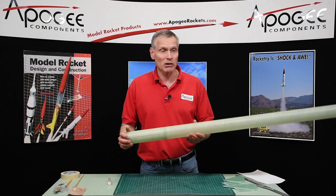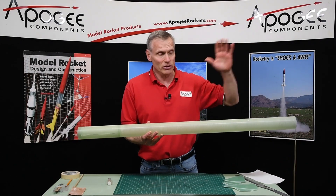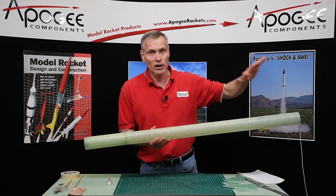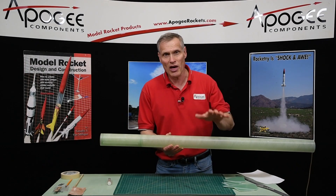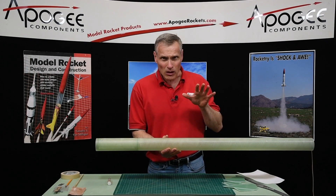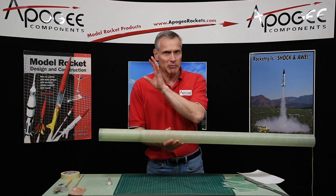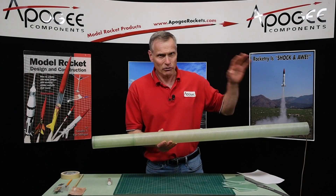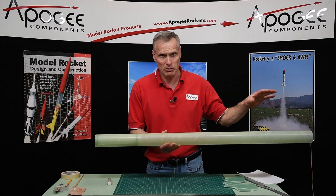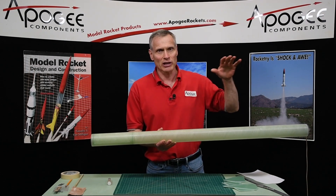On a kit like this it's probably not going to matter — fiberglass is heavy and it's a long kit, there's a lot of weight out here moving the center of gravity forward, so I'm not going to worry about that too much and you probably shouldn't either. But as far as rocketry goes, generally keep the back end light and the front end a little heavier, just for stability reasons. Excess weight is always going to make the rocket fly lower, but it's better to be stable than to be unstable.